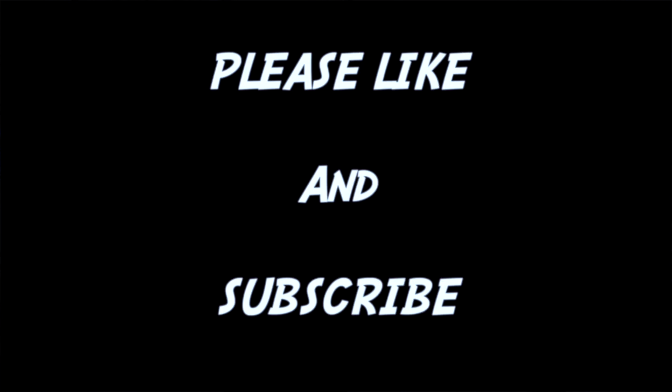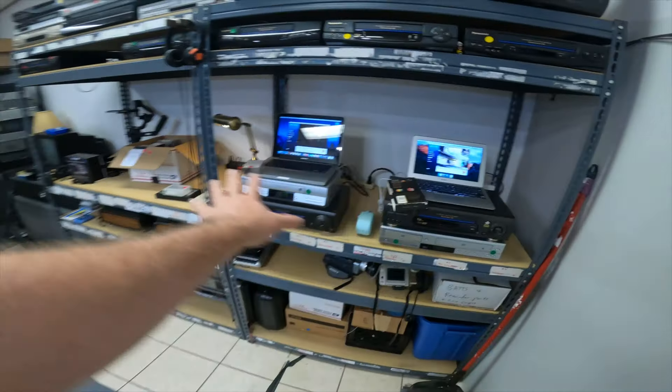Things are going really good up here at Emerald Coast Digitizing. I've been super busy, that's why I haven't been posting as many videos. For all you guys that have been staying tuned, thank you so much for liking, subscribing, and leaving comments. It's really helping the channel grow and it's making me feel better about making these videos because I feel like I'm giving value to my subscribers, and that makes me feel good.